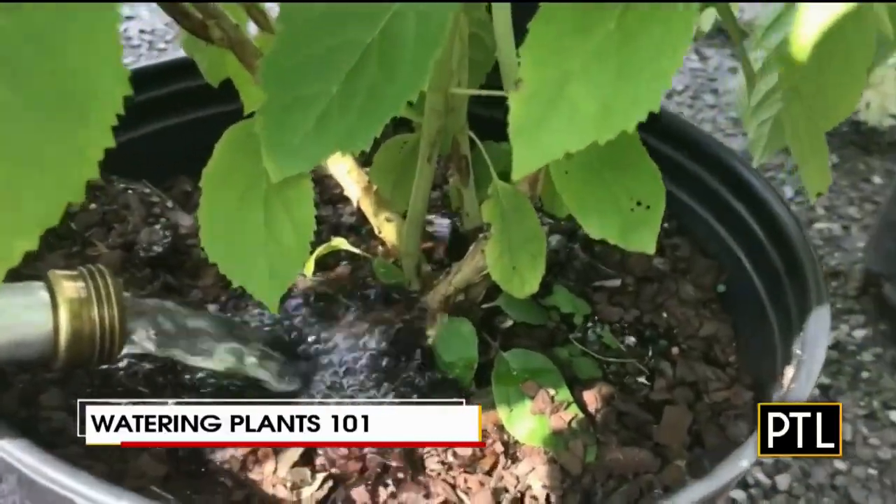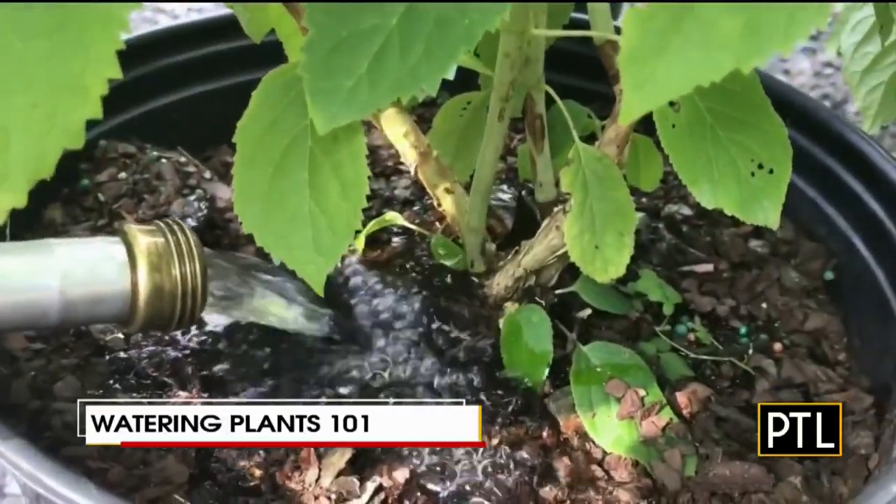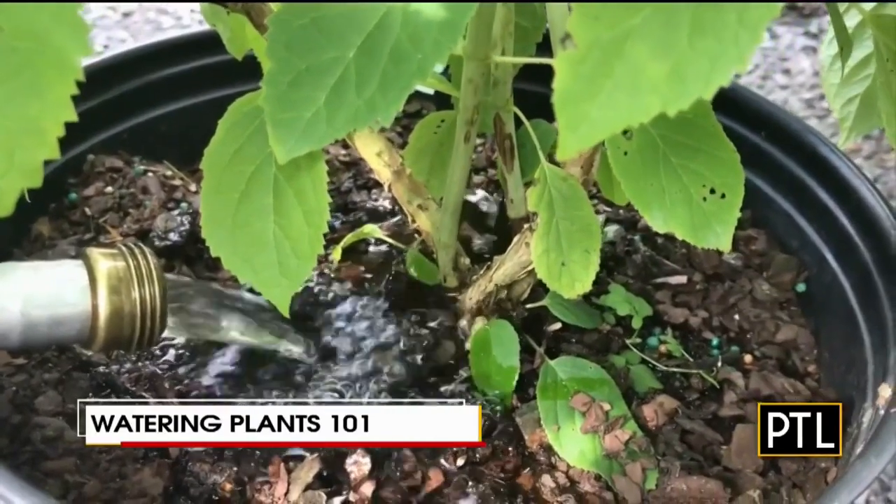Water Week here on PTL continues as Doug shows us the right way to water our plants. Hey Doug! We haven't had to water much. Real quick, congratulations Heather and Frankie — that's so awesome, we're all happy about that.